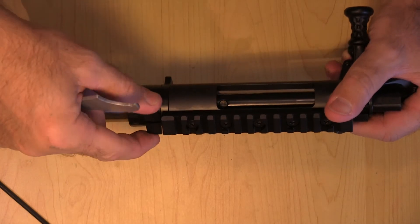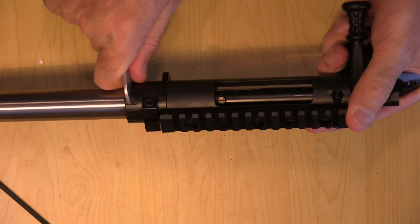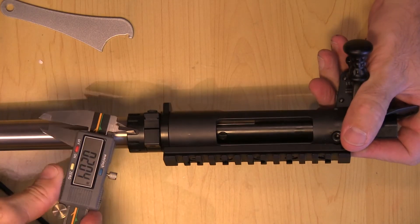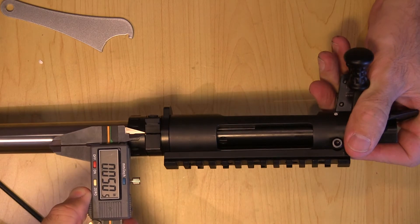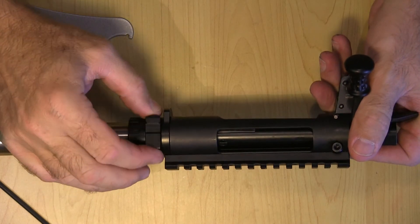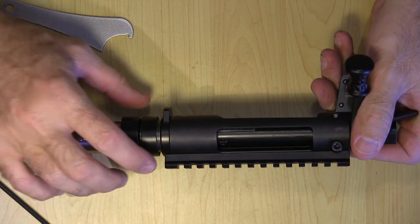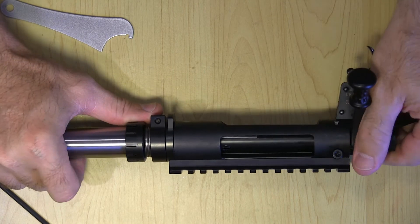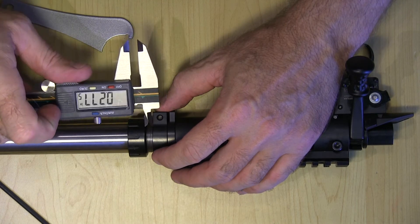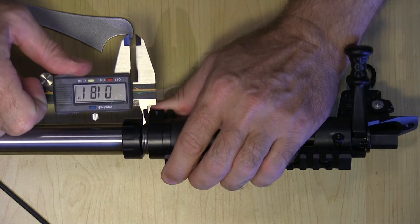The bar lock is tightened on it a little bit, so we need to just loosen that a little bit. Now you can see it's gone back to 51 thousandths — that's when it's sliding inside of that. I'm going to back off the barrel nut. On the Nucleus, there's a lot more room than the Savage, so you have extra threads — about that much.